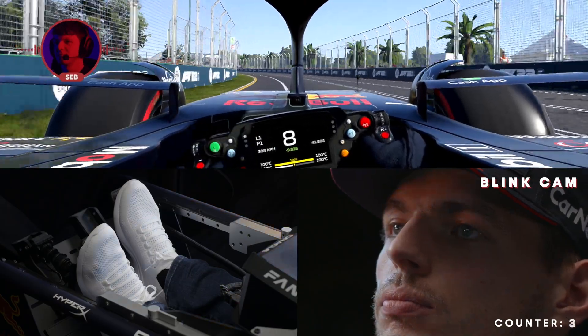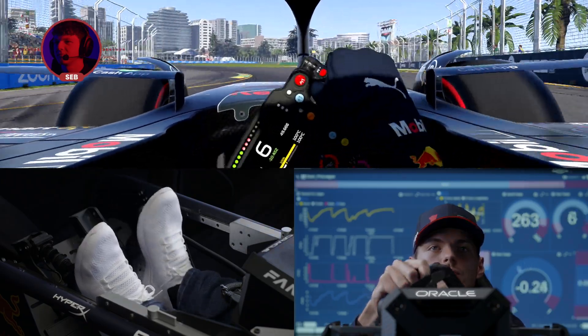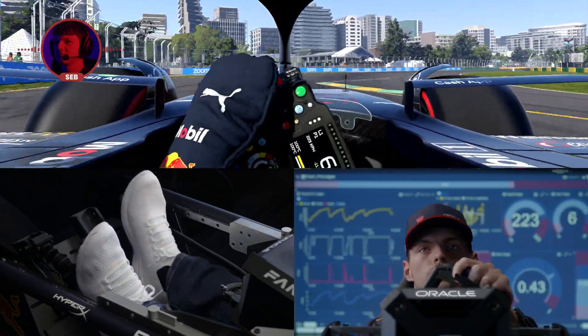Here we go into the fast chicane. We want to take a lot of kerb here to maximize the speed that we can take through the corner — 6th gear — and then focusing on a good exit.